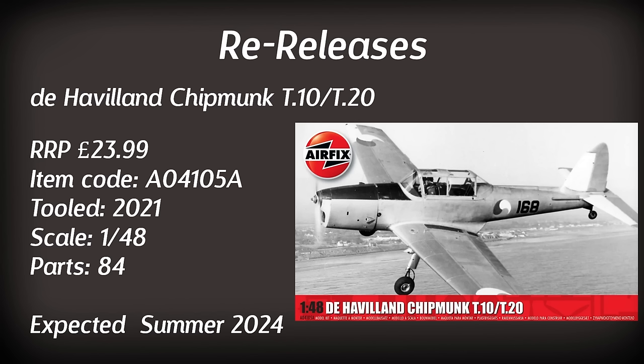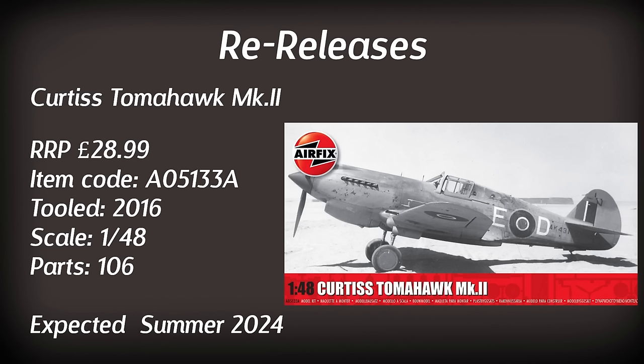Another aircraft making a reappearance is the de Havilland Chipmunk T10/T20 in 1/48 scale — quite a lot of detail, and I've seen this one a number of times in the flesh. There's a small issue with the wings but it's easily fixed by removing the locating pins. I said when it was originally announced back in 2021 I'd get one, and perhaps I'll get one this year. An aircraft I would be interested in getting is the Tomahawk Mark II in 1/48 scale — a 2016 tooling this time released in two new paint schemes, one being a green and grey version still with some teeth on the nose. I could be tempted to get another one to sit alongside my desert version.